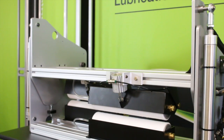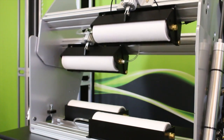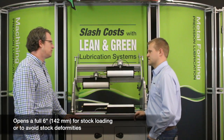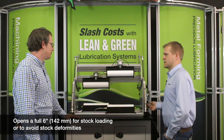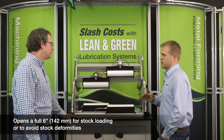Can you open up the system again for our viewers and tell us a little bit about the width that the HG can handle? The distance between the bottom roller and the top roller sets about 6 inches or 142 millimeters at the widest position. We also have a series of metering screws on the side that can be adjusted to control the rate at which the HG opens and closes.